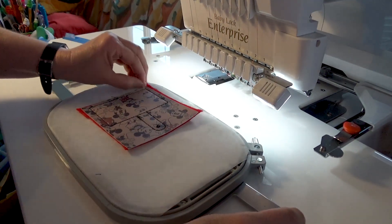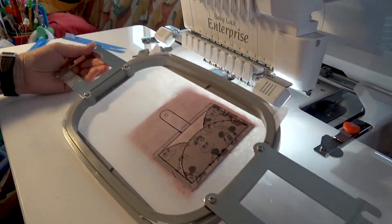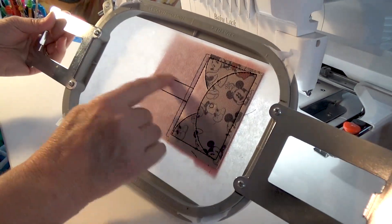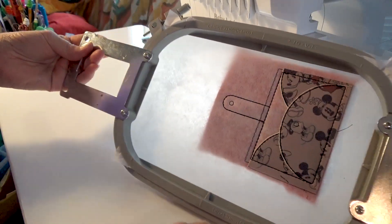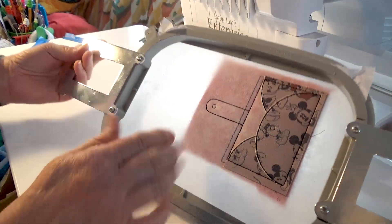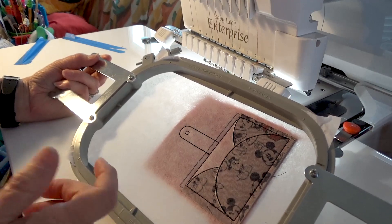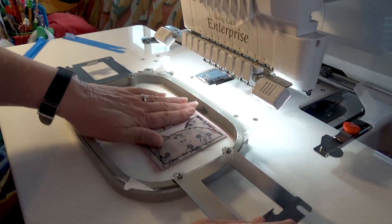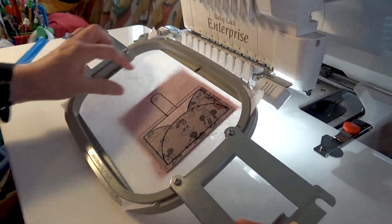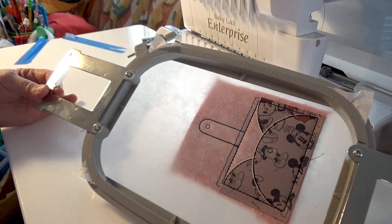I would go ahead and leave it in the frame, and then what I would do is just the envelope part without the snap tab — I'd be able to fit one right here. If I fit one right here, that's utilizing my space. Or I might just find a snap tab or something, another piece, just to put in this little spot. Move your pattern all the way over and you'll utilize and not waste your stabilizer. Now we're off to go cut it out.